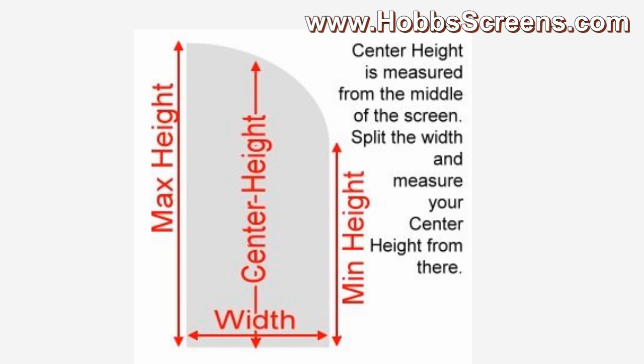To get the center height measurement, split the width measurement and measure from the bottom of the window straight up to the top. Watch this video for a clear illustration.